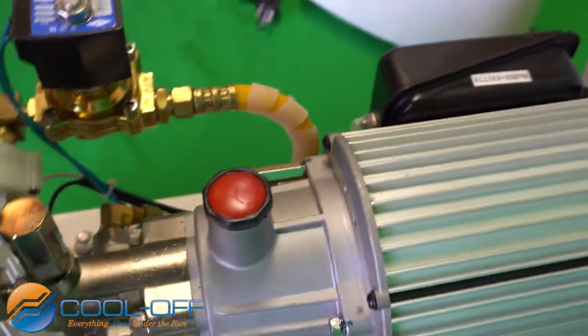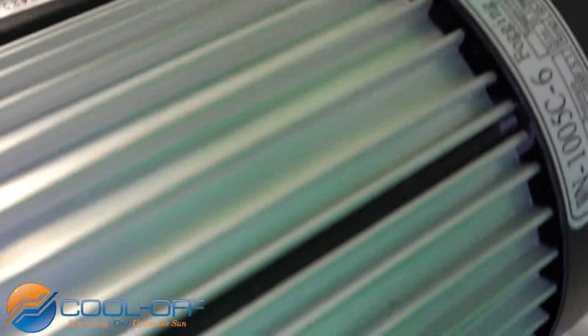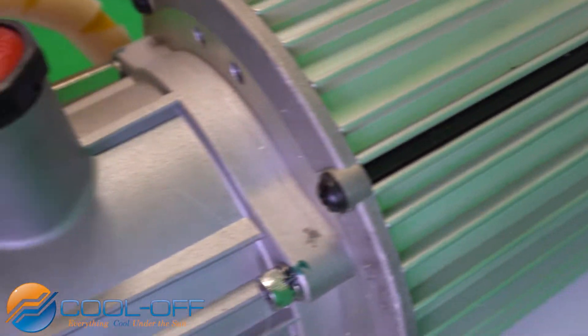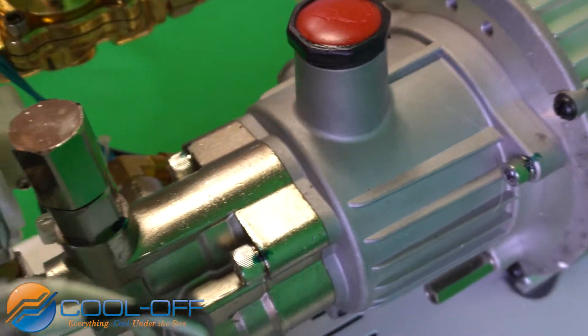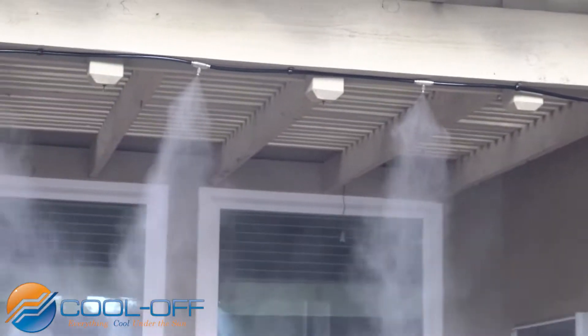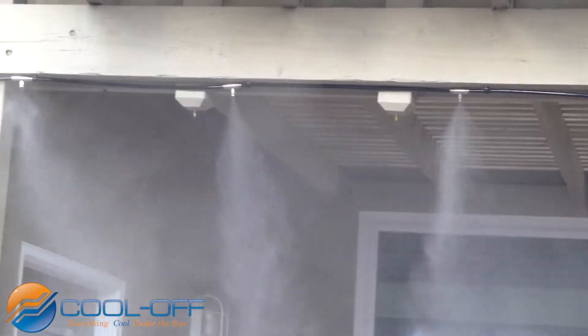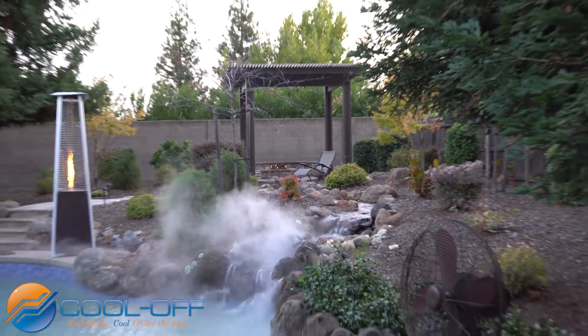Our high-pressure misting pumps operate at 1,000 psi and come available in 1/8, 1/4, 1/2, 1, and 1.3 gallons per minute. This allows you to size the pump to the number of nozzles required. The 1.3 gallon will operate up to 80 nozzles.